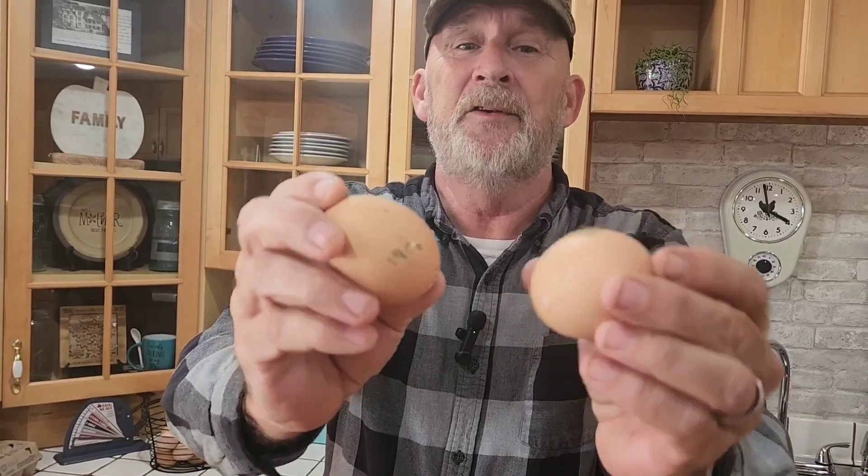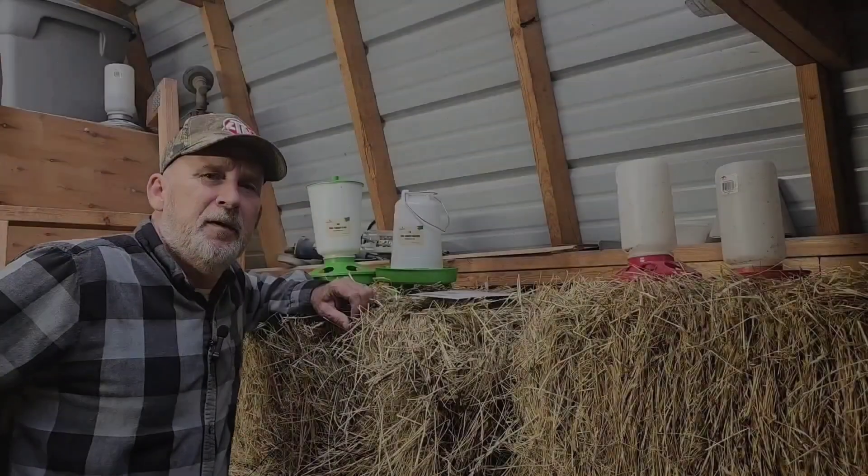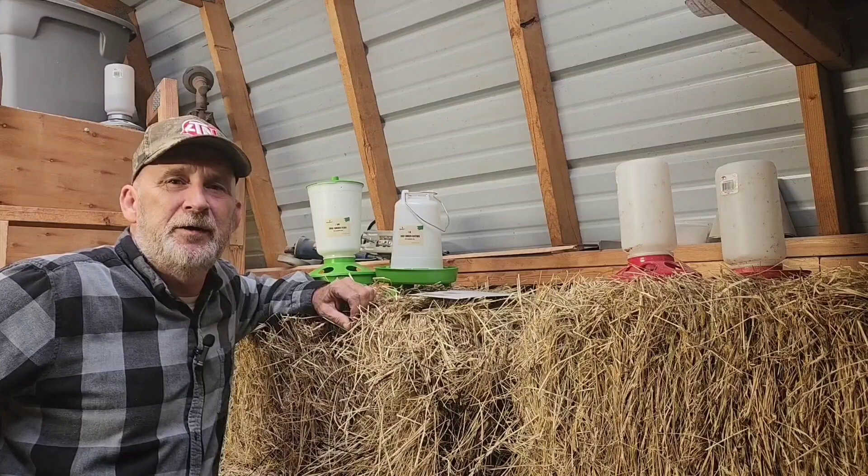Hey folks, tired of pulling dirty eggs out of your nesting boxes? Watch this video. Good afternoon everybody. Welcome to our Kentucky home. Papa John here.